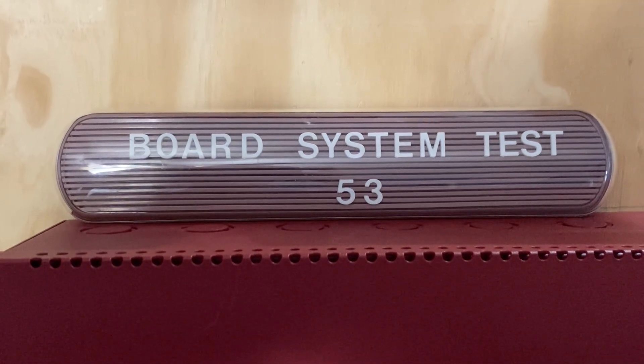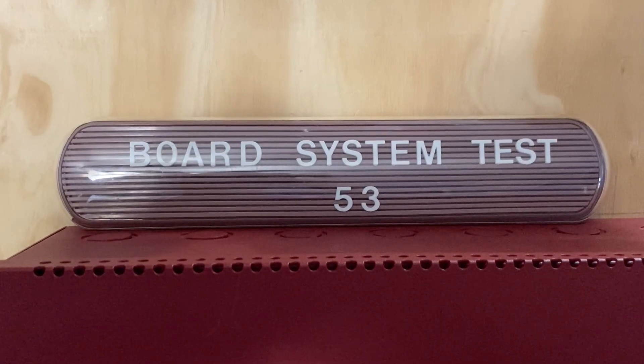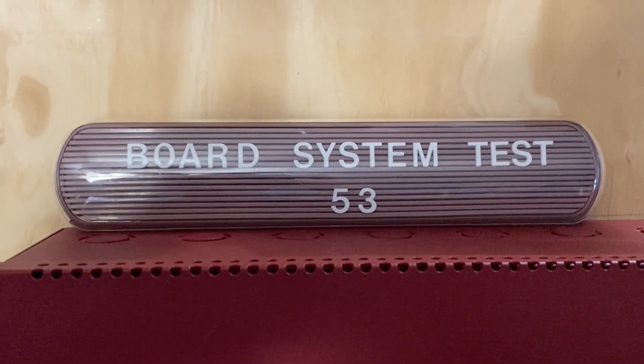Hello everyone and welcome to a new video. This is going to be Board System Test 53 with the Firelight MS4424B Fire Alarm System. Let's go ahead and get started.